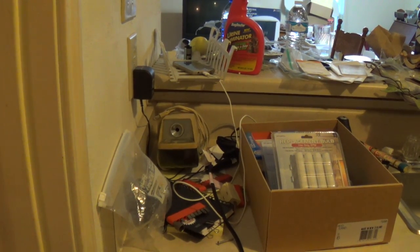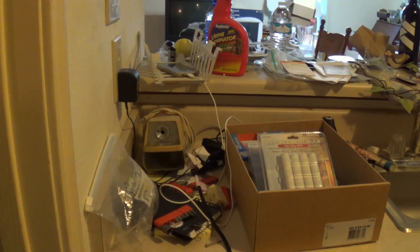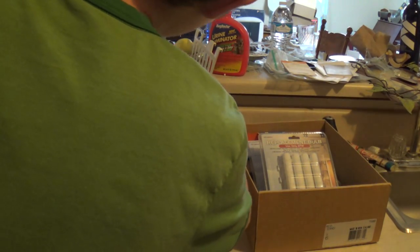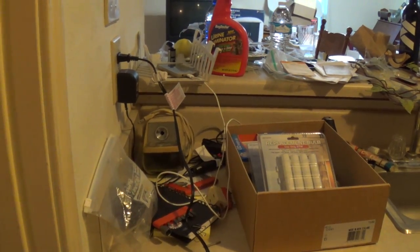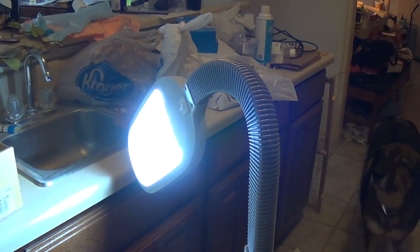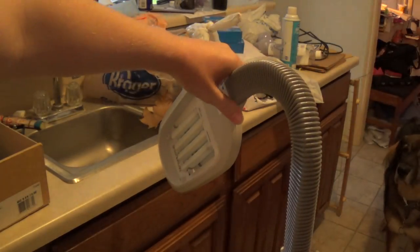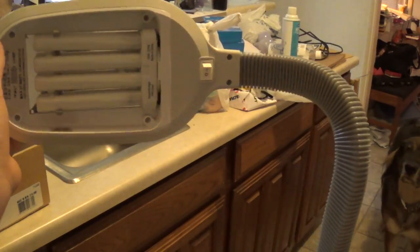We're going to plug this in and see if we can't accidentally trip a breaker or something. Remember, I did have to supply my own screw. Here we go. Well, I didn't trip a breaker. And it works!